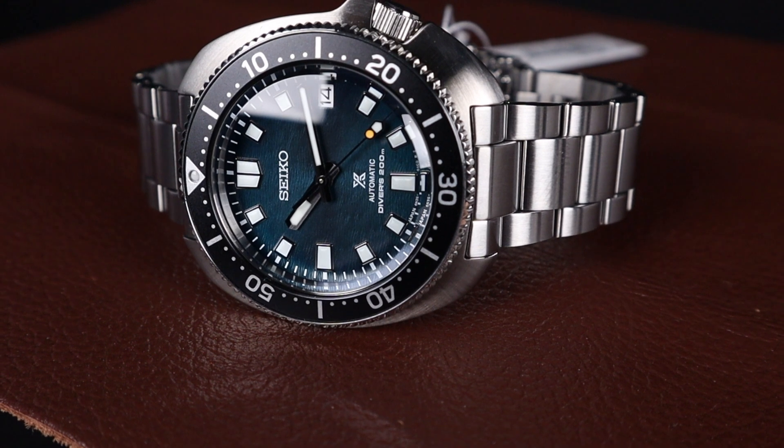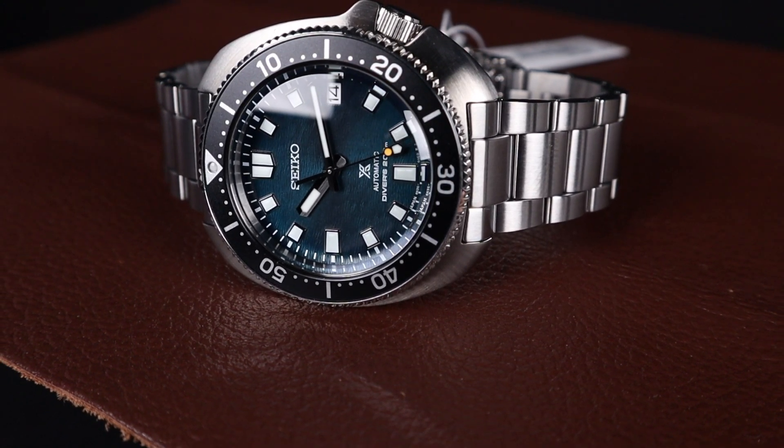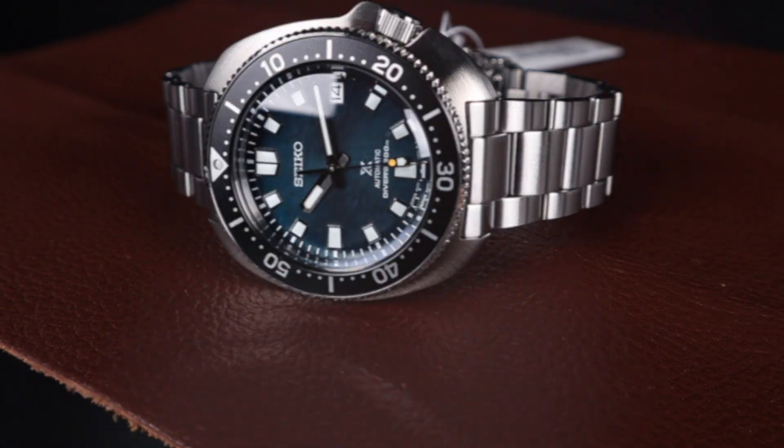You already know what you're going to get from a Seiko dive watch, so adding this awesome, unique, limited edition is a great move and you can't go wrong with this watch. This watch is quintessential Seiko — it's gorgeous, it's affordably priced, and it's well made for that price.